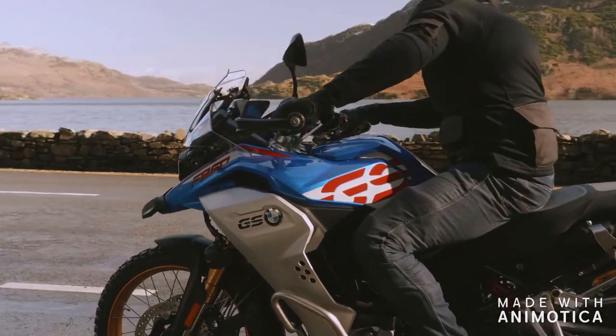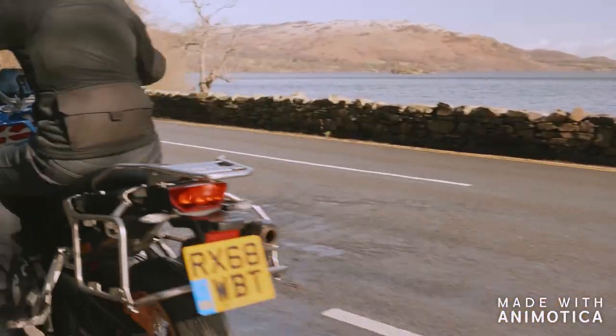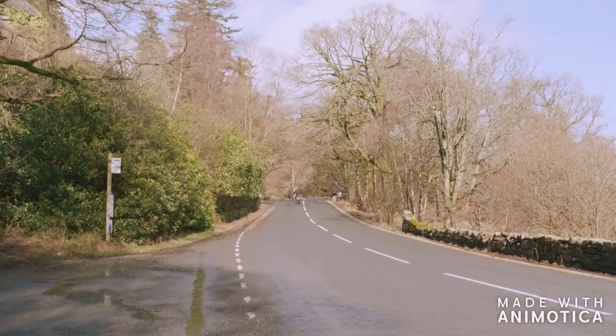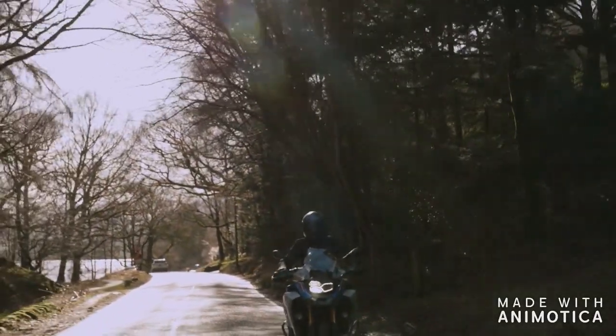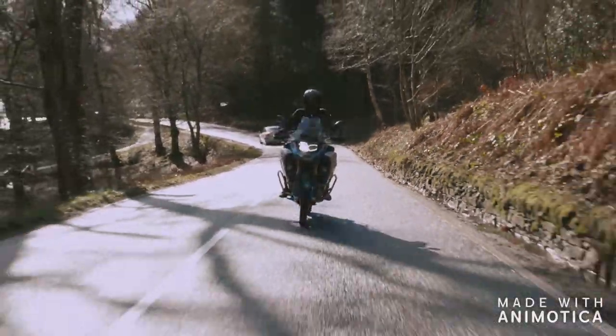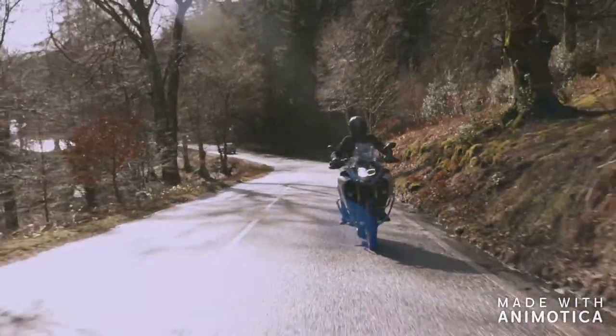Just a quick note: all the visuals we got were taken prior to coronavirus lockdown. While it was our intention to take it off-road, which we have done, I didn't have a GoPro strapped to me at that time. Although if BMW let us have this bike a little bit longer, I'd like to do a separate off-road type review of it as well.